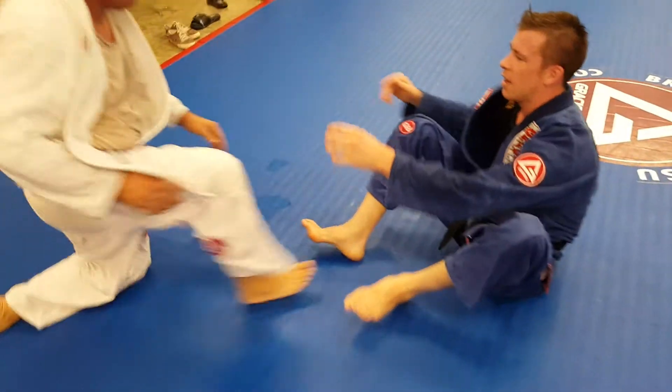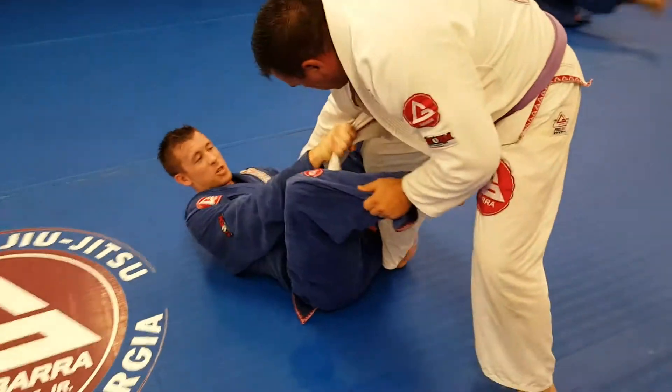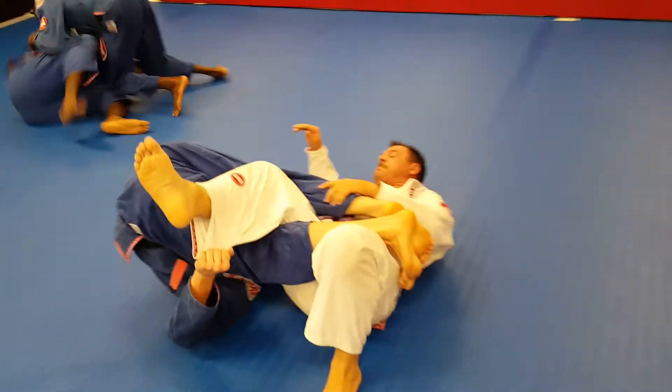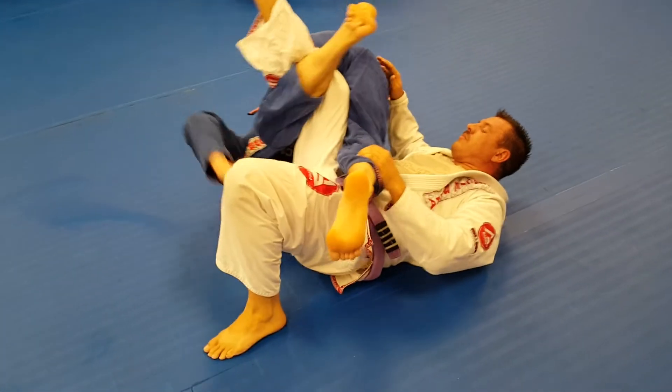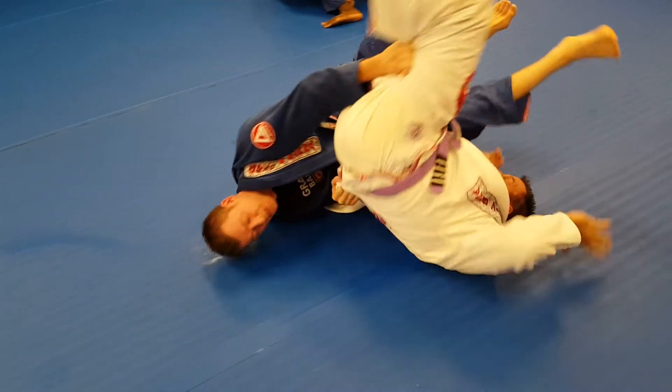So again, getting control of the lapel — I'm going to use this to lift my body. This is important too: lift my body. Boom, get him to the ground. Grab the belt, invert, pits tight.